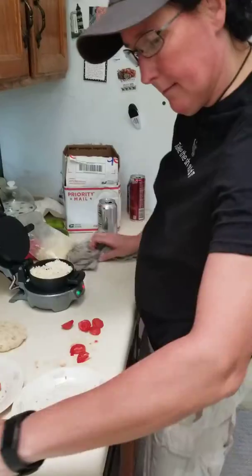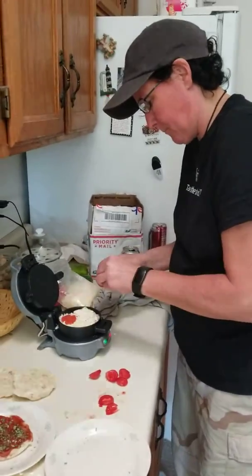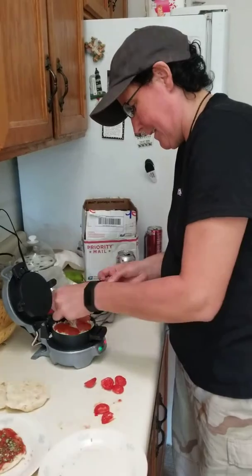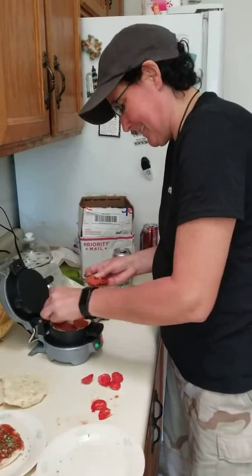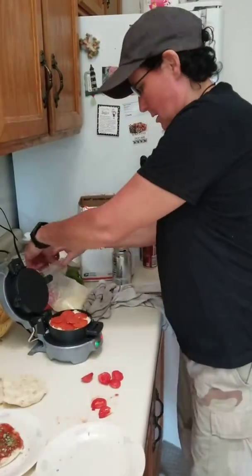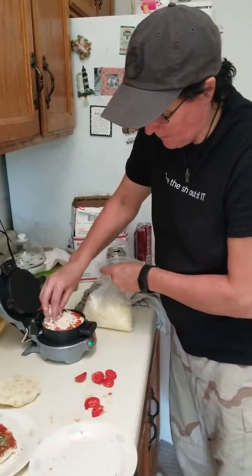Oh, pepperoni. I'll put the pepperoni on the top here. Look at this, this is going to be awesome. Here's the pepperoni — get it along the circle. And more cheese on top of the pepperoni.